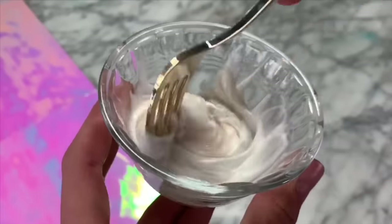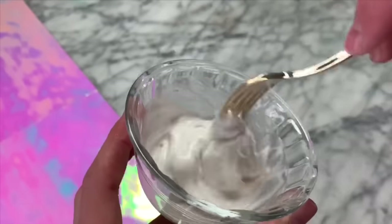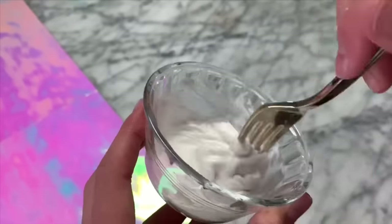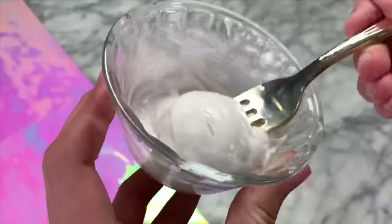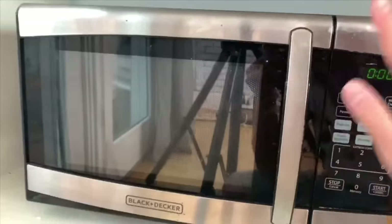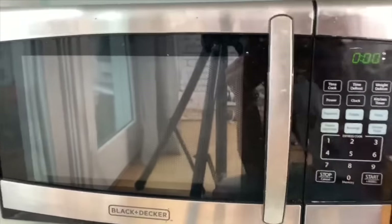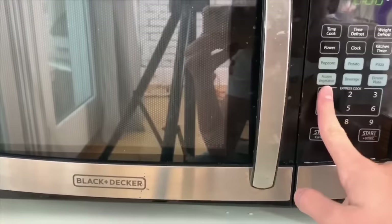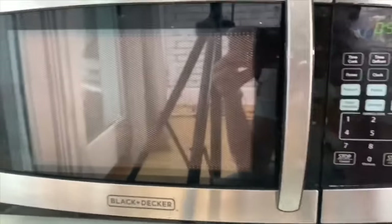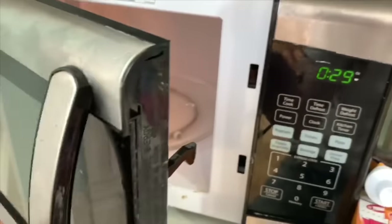I'm just going to mix these two ingredients together, and you guys can see it will start thickening up a slight bit, but it also might feel like it is melting a tiny bit. Now, you're just going to pop this into the microwave for 30 seconds — this is what is going to turn it into slime. Once you have put it in for 30 seconds, take it out again and keep completing this process until you end up with a non-sticky slime.